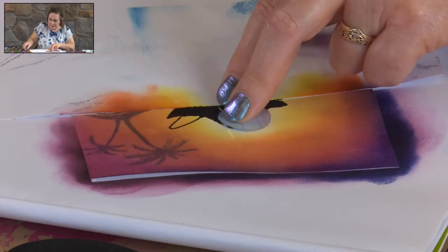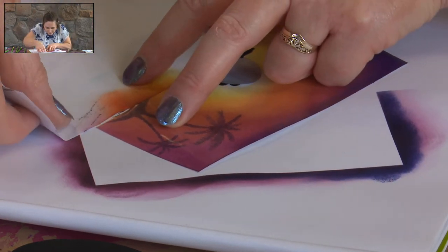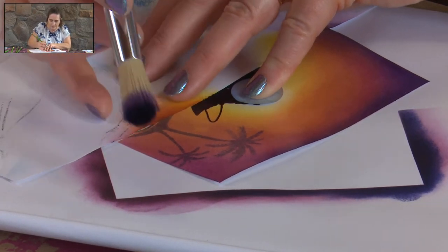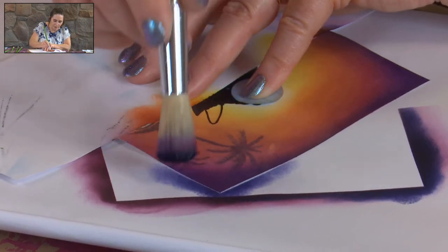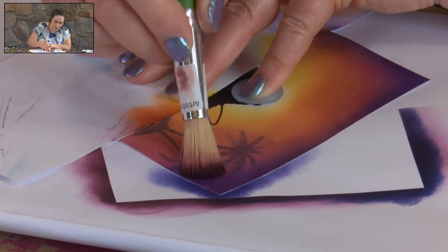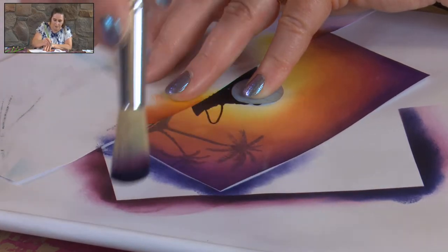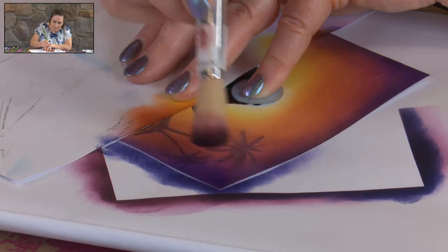Don't try to do all the way around the card at once because the edges will dry without being blended, and you can't come back and blend once it's dried. Just work a section until you're happy and then move on. If there are any little faults in the gloss card where ink hasn't taken well, that's a perfect spot to do some stamping over the top afterwards - another reason to build colour first and add stamping in to cover any spots we don't want to see.